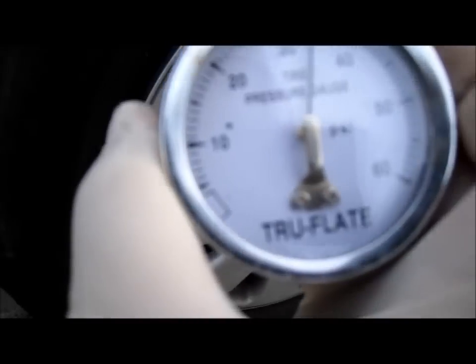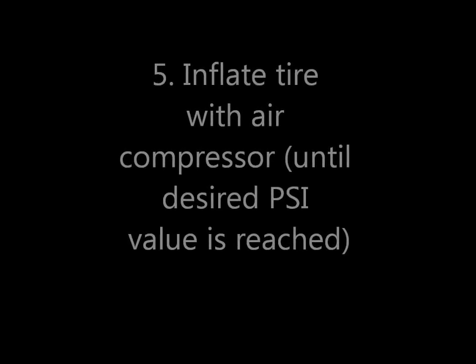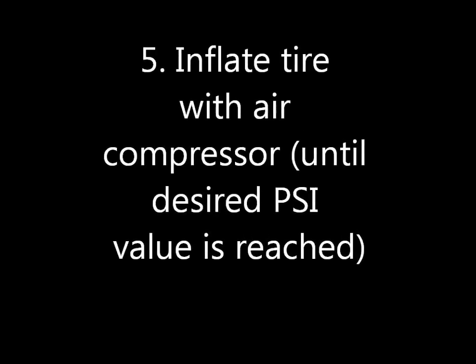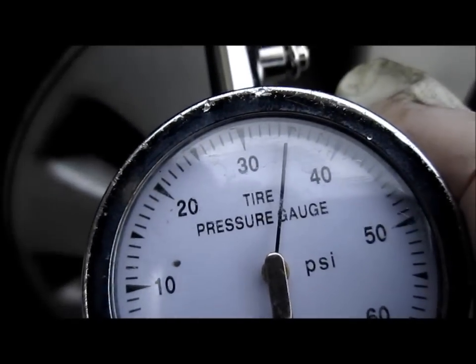We're reading about 34 PSI — it's close, but more like 33-34, so we've got to repeat that process. There it is — we're going to achieve 35 PSI. And we just achieved 35 right here. That's the cold temperature pressure as listed in the door sill.